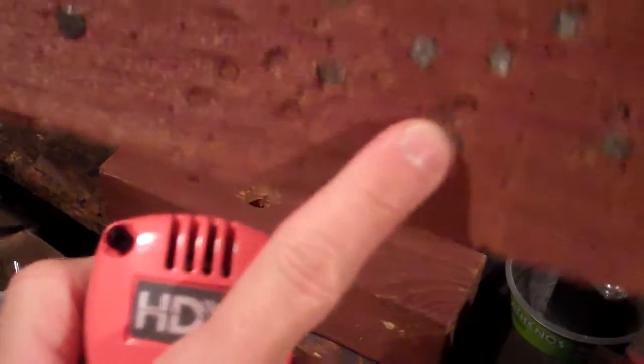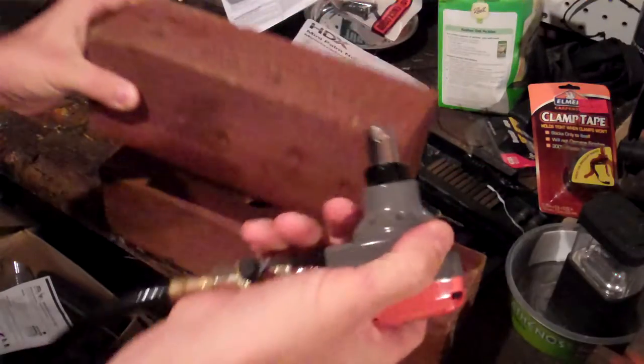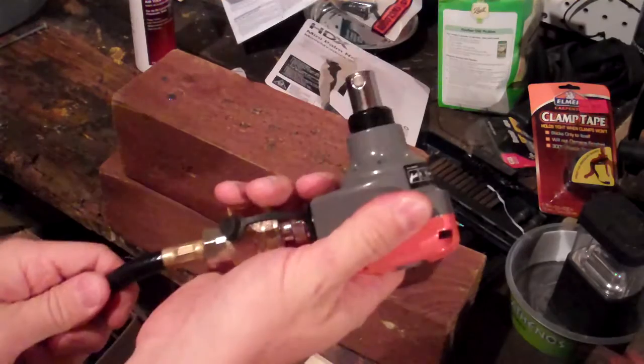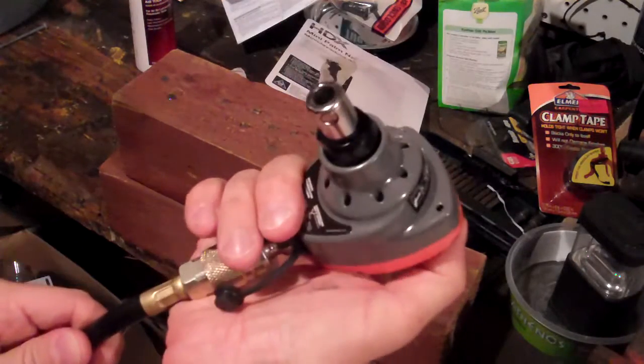You can overdrive the nail just a little bit, but you can pretty much do that with any framer, especially with an air framer. You can damage the wood if you're not careful. So this really is more for rough applications, or for driving the nail most of the way and just taking your finishing hammer and knocking it in.